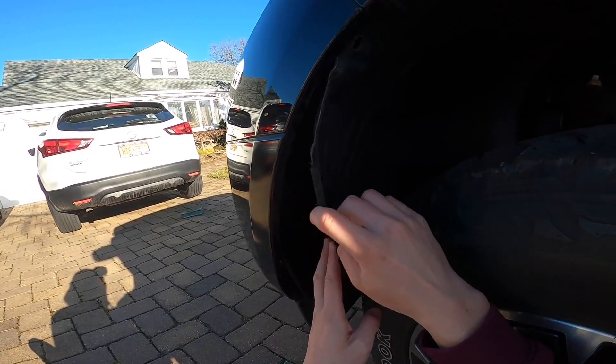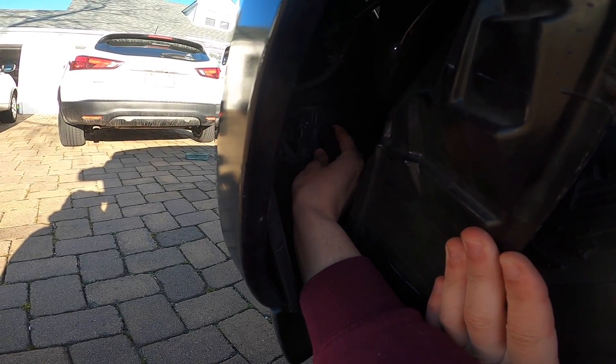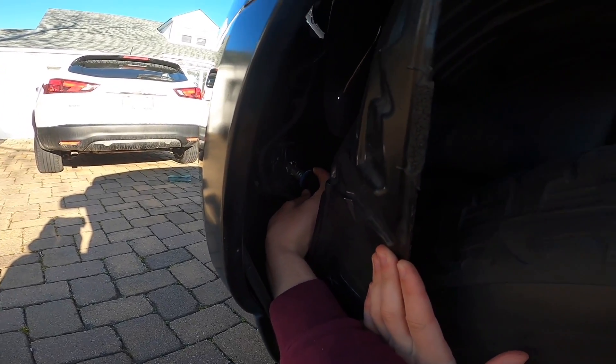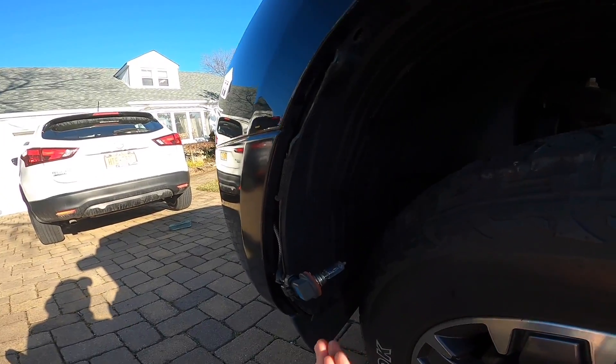After you've pulled all this out, all you really have to do — I hope you can see in there — is twist and pull out. This is what the stock fog light looks like.